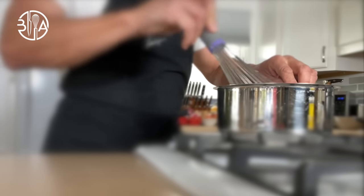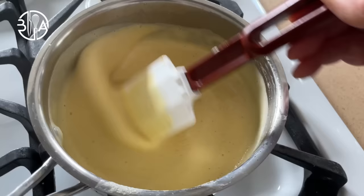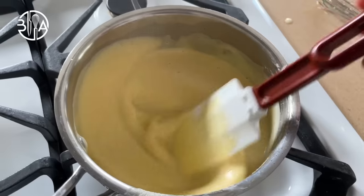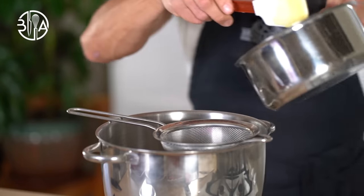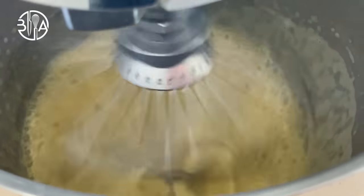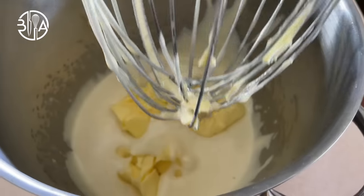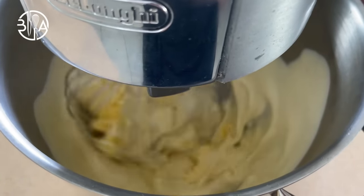Cook your crème anglaise on medium heat until the temperature reaches 185°F (85°C). Or you can use the French technique called cuire à la nappe — it's when you can draw a line with your finger through the liquid custard on the back of a spoon or rubber spatula. When you're not used to it, I would definitely trust the thermometer. Sieve the custard over the mixing bowl and beat on medium-high for about 10 minutes. You want your crème anglaise to be around 86°F (30°C). Then add the butter, whip on low speed first until fully incorporated, then switch to high speed and beat for a couple of minutes. You will end up with this luxurious texture.